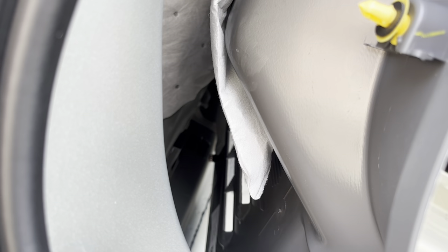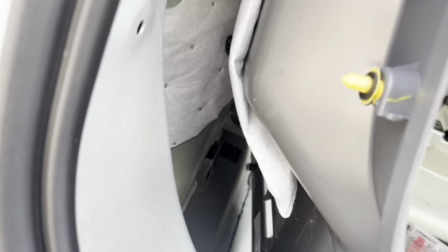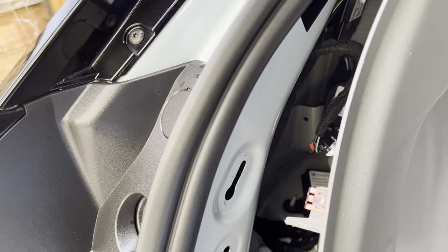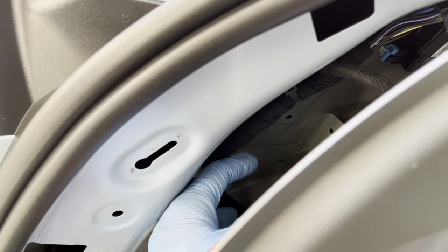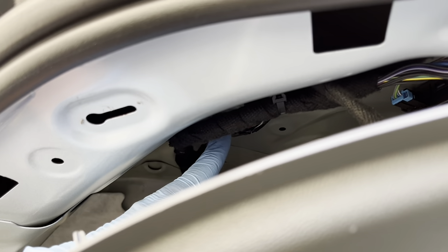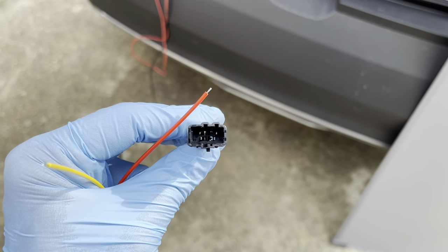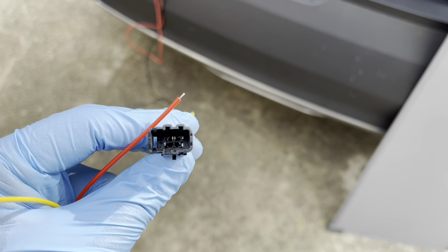After you pop up a few clips you should be able to open the side panel enough to access the connectors. I popped up one, two, three, and there's another one down there. That's enough movement to access the connector which is right here — the one with a little red tip. So that's the connector.